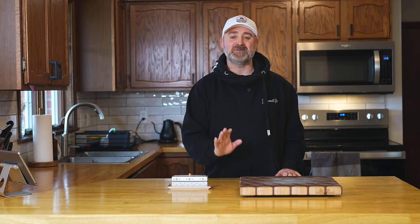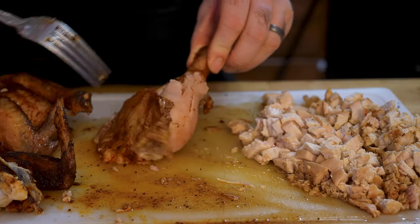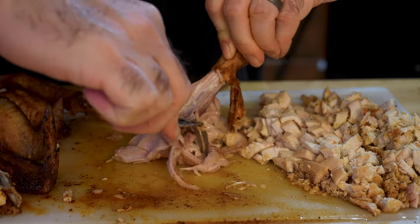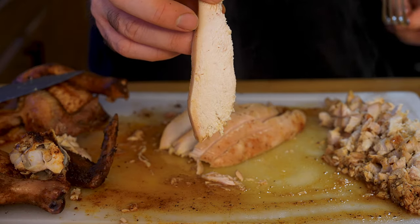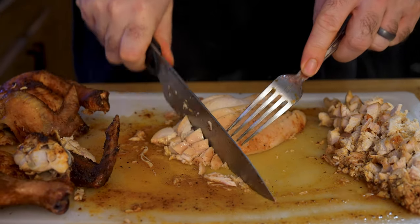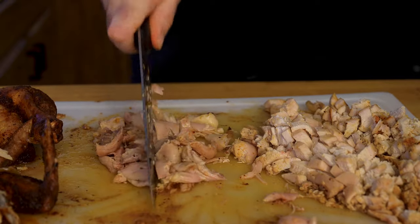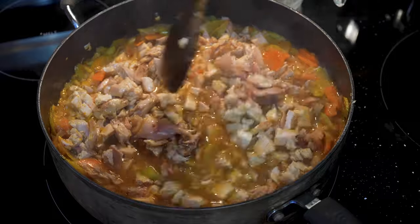Don't worry about those wings — just slice them off and eat them up, you deserve it. Now remove the skin from the breasts, legs, and thighs. Feel free to eat that too if you like — it's delicious. Slice out any meat you may have missed, and now go ahead and chop up all that delicious and incredibly juicy meat. Roasting or smoking your chicken for your stews is so much more flavorful than just tossing it in the broth and boiling it to death. We want to add flavor and complexity to the soup, and these methods will do just that. Once you have your chicken all chopped up, add it to your simmering stew.